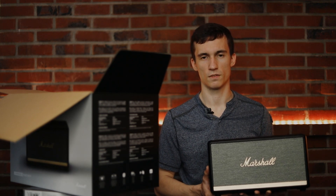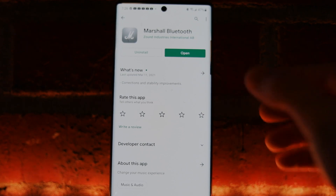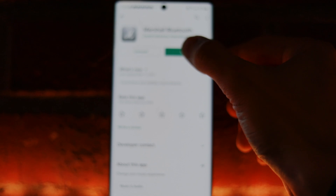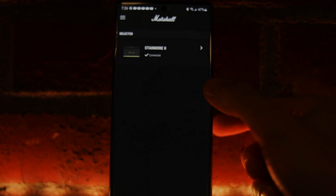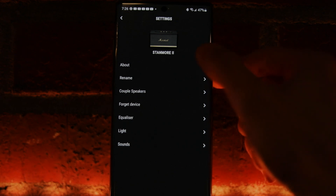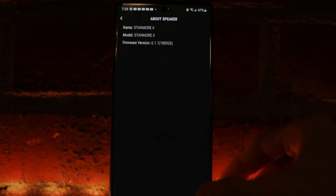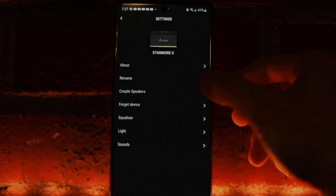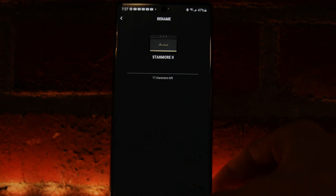Now let's talk about the companion app. I recorded a separate screen share to explain its features. In the app you can see it's connected to the speaker. You can check the firmware version and change the speaker's name if you have multiple units and need to identify which is which.